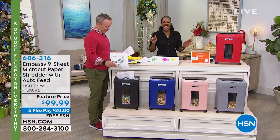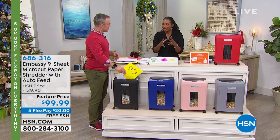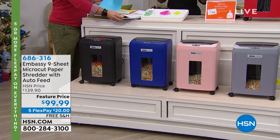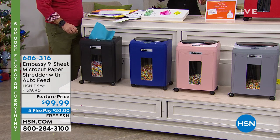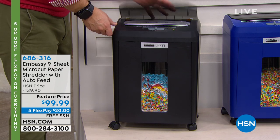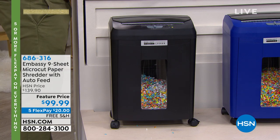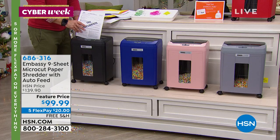Bill Duggan is joining us with something that is a very practical gift: the Embassy nine-sheet micro cut paper shredder with auto feed. It's got a huge basket so you don't have to keep dumping it every 10 minutes. It's under $100 — and this is the first time we've ever done this under $100. You choose your color: black, blue, rose gold, gray, or red. They made it fun because we want you to leave it out so you'll use it.